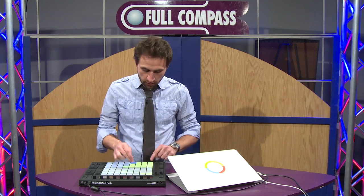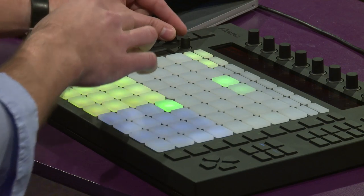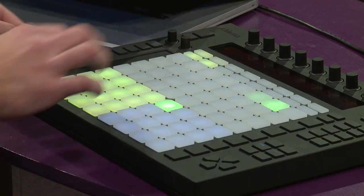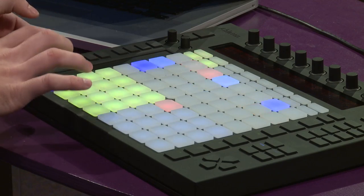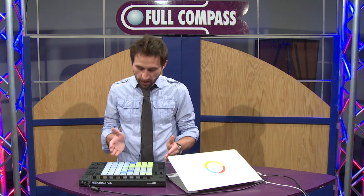Let's say I don't even want to draw it in — let me remove that. I'm going to start my metronome, turn this on, and I can choose my tempo here. Then I'm going to hit the record button and it's going to record in what I do. I can hit the quantize to lock that up a little bit.